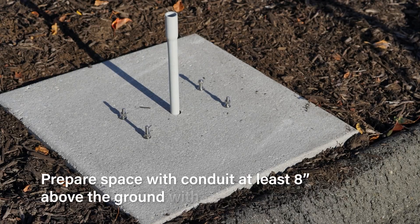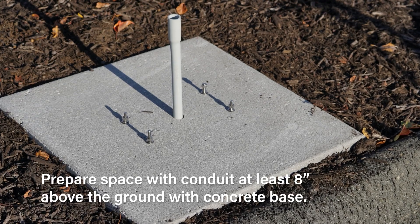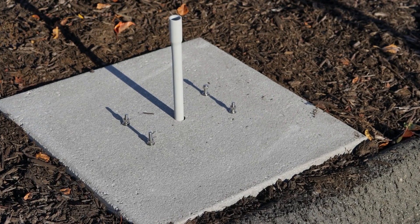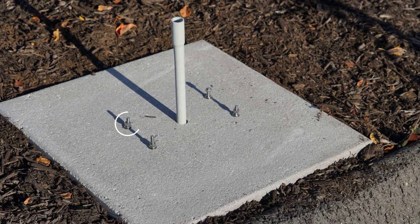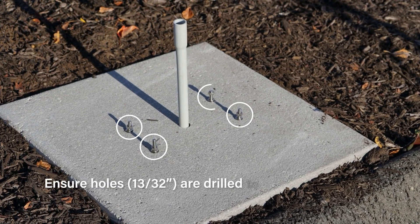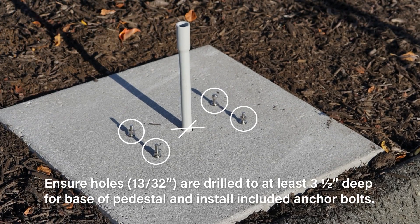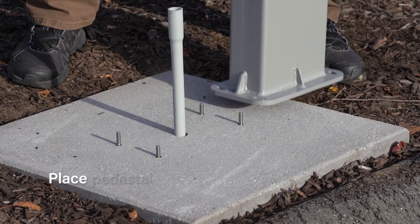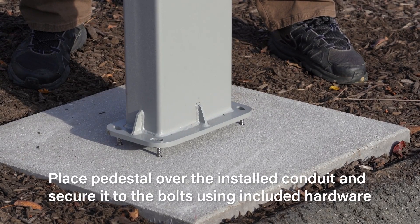Once a location has been identified for the pedestal installation, install a conduit at least eight inches above the ground and pour concrete around it. Using the base plate of the pedestal as a template, mark out the mounting holes ensuring that the conduit is in the center of the pedestal. Drill four mounting holes and install the included expansion anchor bolts in place. Place the pedestal over the installed conduit and secure it to the bolts using the included hardware.